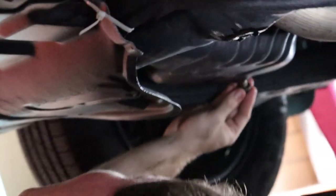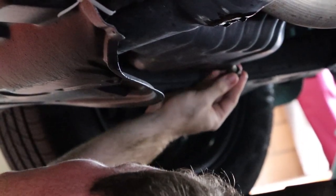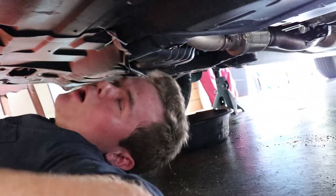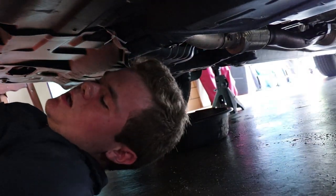If not, the fluid will just come straight out into the pan or onto the ground if you've already removed the pan. Start it by hand because you do not want to cross-thread it or strip it out. Then after that, take your ratchet, set it to tighten, and tighten the bolt back on — but not too tightly.